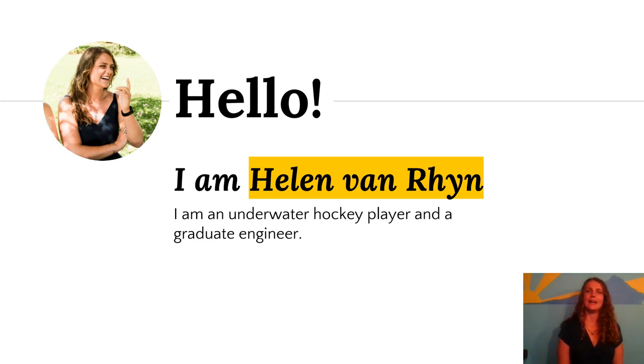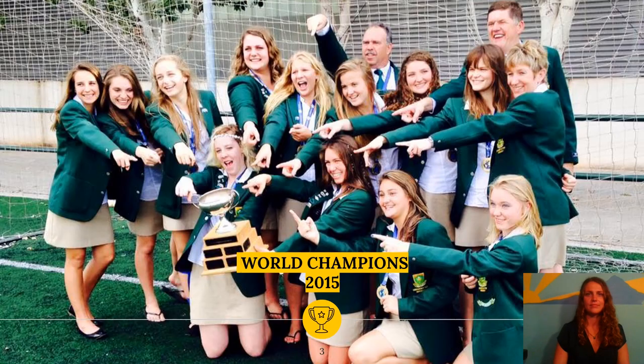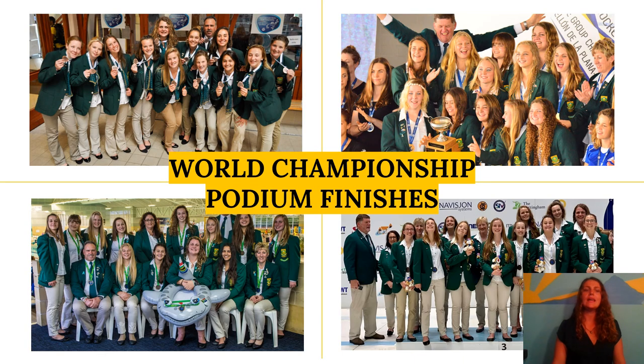Hello, I'm Helen van Rijn, an underwater hockey player and a graduate engineer. One of the biggest achievements of my life was to win the gold at the Underwater Hockey World Championships in 2015. Underwater hockey is an extreme sport and it has been a huge privilege to participate in this weird and wonderful sport for the past 10 years. I've had the privilege to compete internationally in four World Championship tournaments and we were fortunate enough to finish in a podium position every single time.